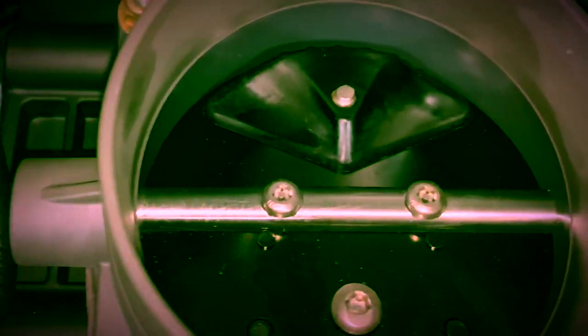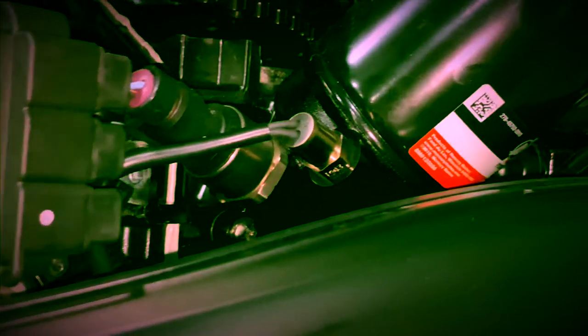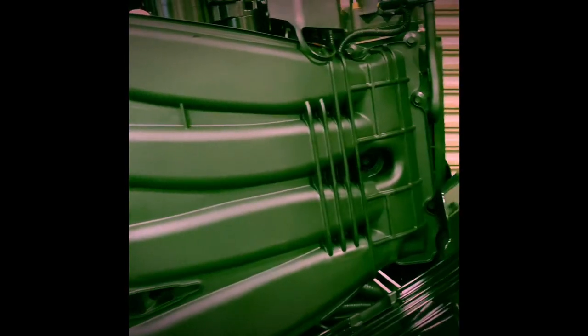A wet sump cooling system with integrated oil cooler keeps oil temperatures down throughout the severe service environments this motor will likely experience. The engine utilizes advanced knock sensors with feedback to the ECU for transient spark calibration, which increases torque by seven percent for unmatched acceleration.